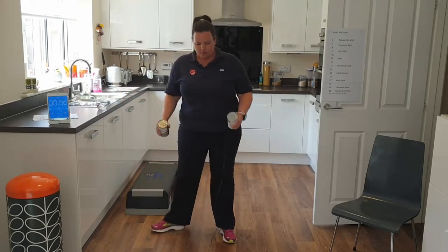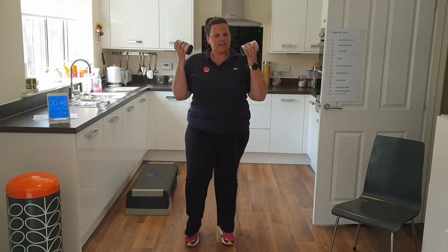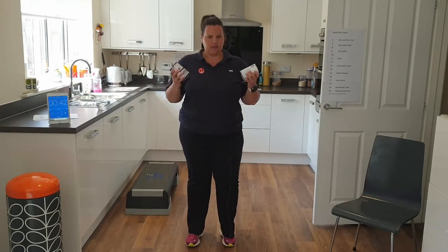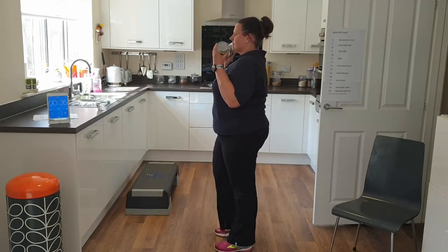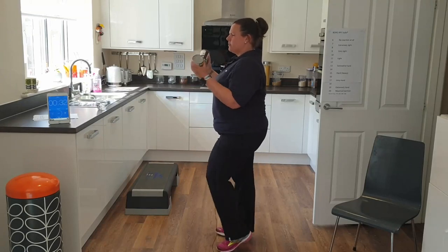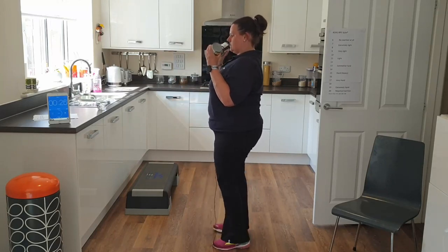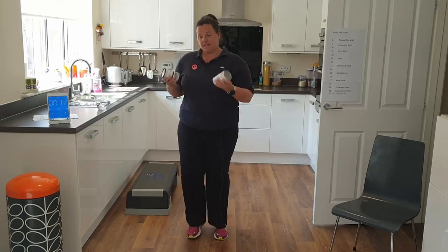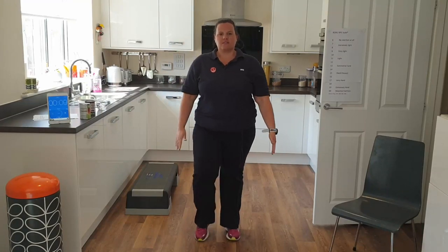Active recovery again — marching on the spot nice and steady. Bicep curl: elbows tuck into the sides, lift your hands or tins up to your shoulders and then lower back down. It's really important our elbows are tucked into the side. Our breathing is nice and steady but we can tell we're starting to breathe a little bit deeper. You can always put your weights down and just do this exercise with your hands — up and down, elbows tucked in.